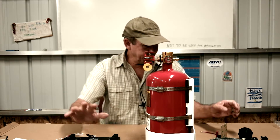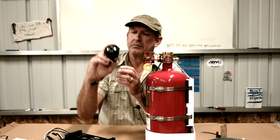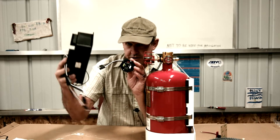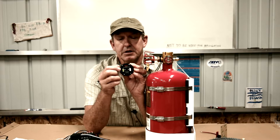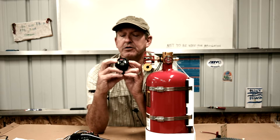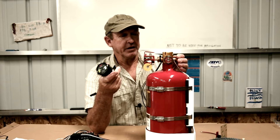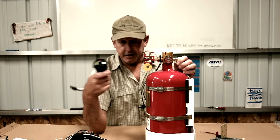The system also comes with a helm display with connections for upper and lower helm. If the bottle is discharged and the relay is activated, you get a red LED and an audible buzzer alarm. A green LED signals the bottle is good; red means it has discharged. There's also an override button so that if there's an accidental discharge and systems are shut down, you can override and continue on your way.